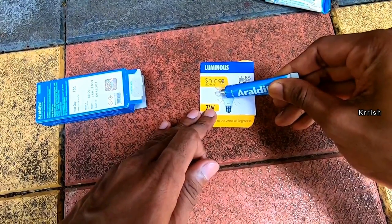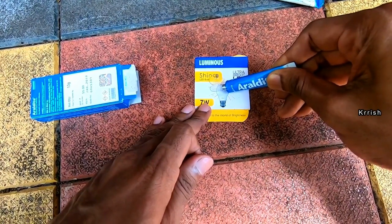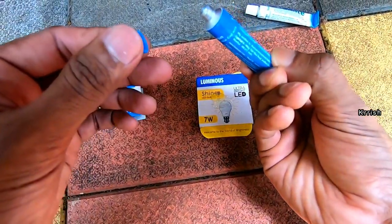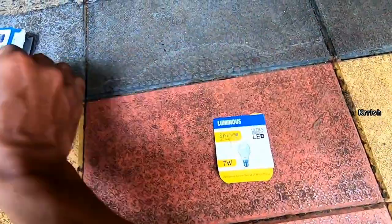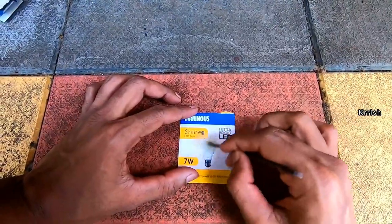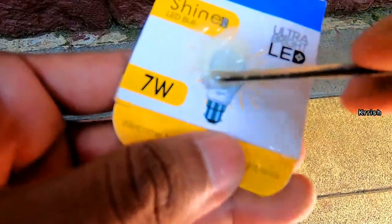There is another model of Araldite available in the market. If you are buying a new one, please buy Araldite Clear — it will settle in 10 to 15 minutes. But the standard type takes 12 to 24 hours. I had the standard one with me, that's why I am using it. Now the paste is ready; we're going to apply it on both surfaces and stick it.